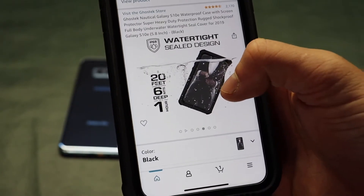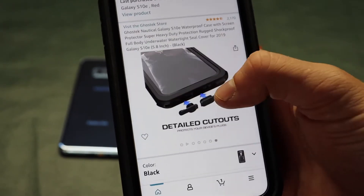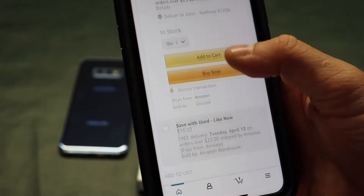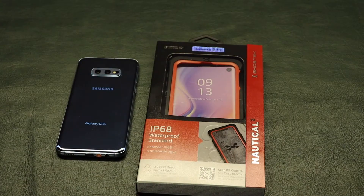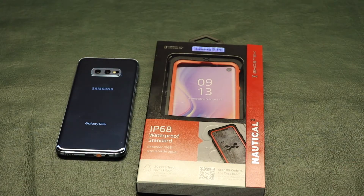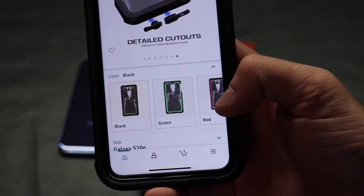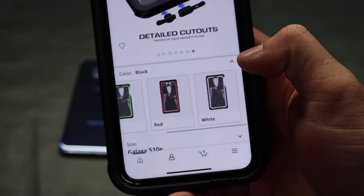This is a really impressive waterproof case for your smartphone, especially for $25 and being Ghost Tech brand. I really like the Ghost Tech brand — I think it's a pretty cool, pretty unique brand. The different colors that these come in are black, green, and red.